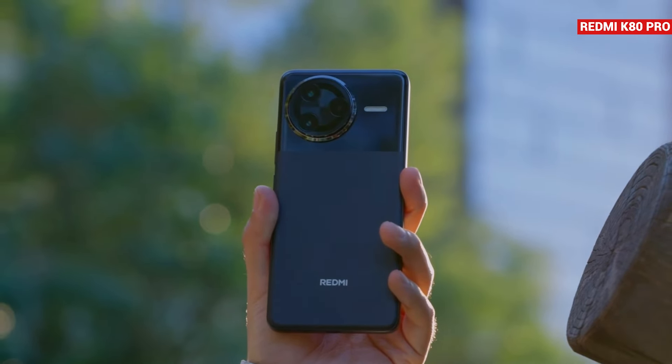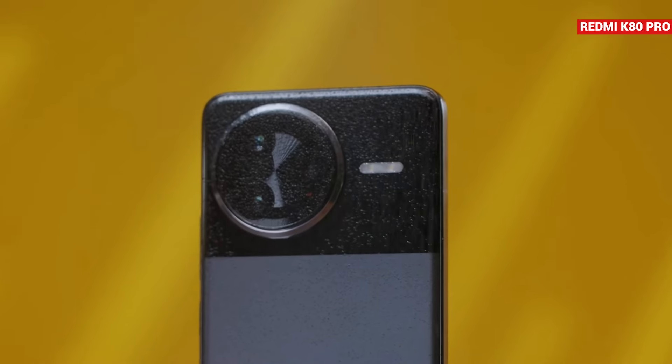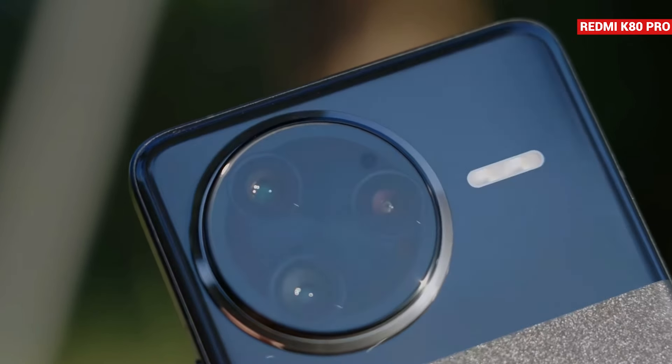Globally, Redmi's K series is launched under the POCO F series name, and this phone will launch globally as the POCO F7 Pro. Looking at the camera module design, it has a texture that reminds you of a classic watch.